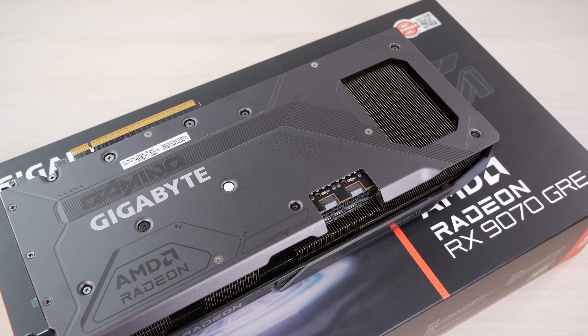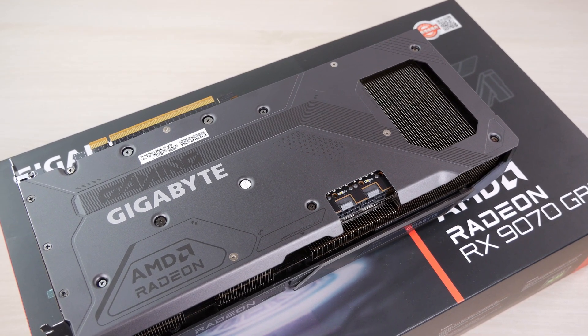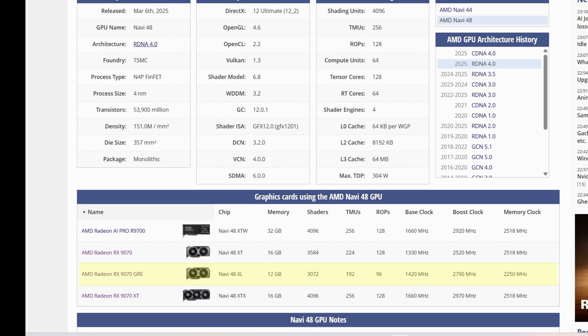You're probably aware that Nvidia, Intel, and AMD all make Chinese-exclusive products, and this is one of those. This graphics card, just like the 9070 XT and 9070, is based on the Navi 48 chip. It's basically a very cut-down version of the 9070.